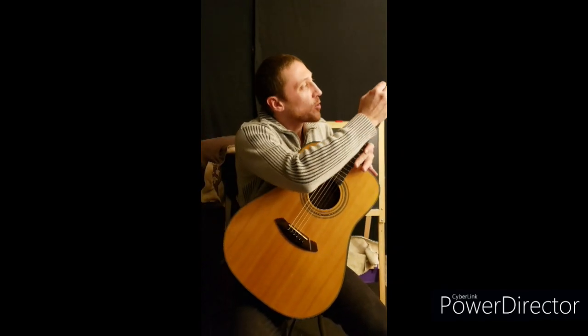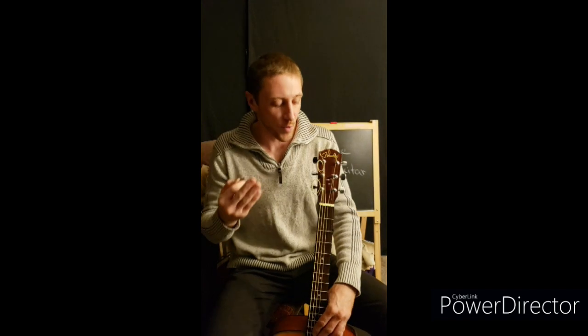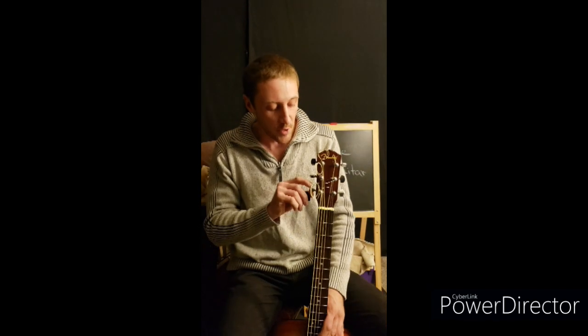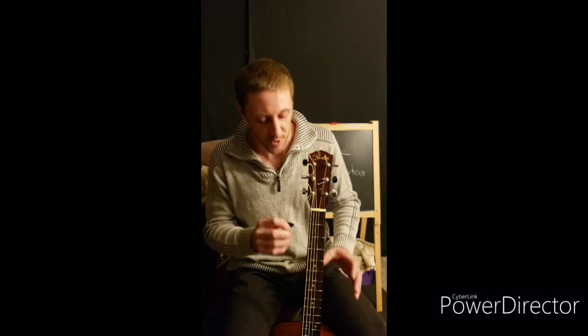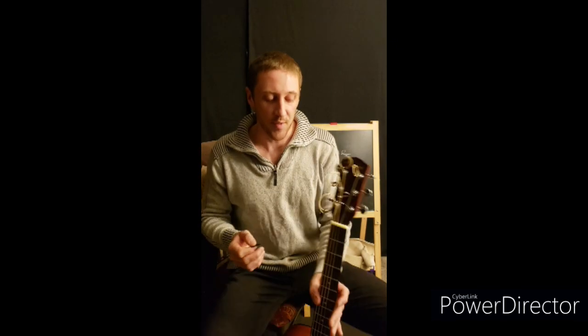Our strings travel all the way up the fretboard to the nut, into the headstock. The headstock contains the name of the guitar as well as your tuning pegs and tuning keys — different styles and varieties. This is a Fender; these ones go straight in and then I wrap them around and lock them with a clove hitch, using these tuning pegs to raise and lower the pitch. That's how we tune our guitar. Tuning pegs are where your string goes in; tuning keys lower and raise the pitch of the string. The headstock is where all that stuff lives.